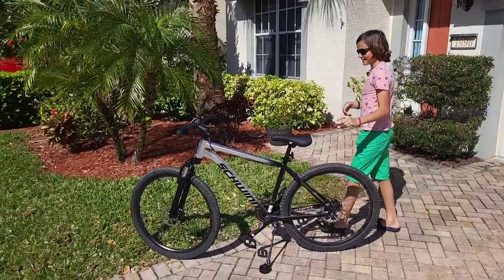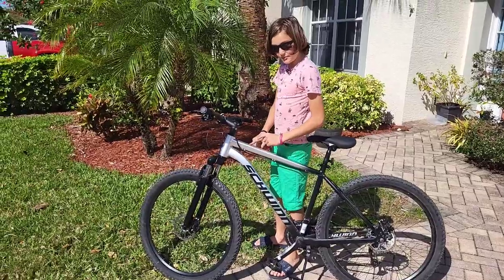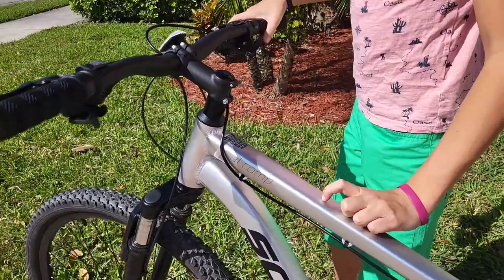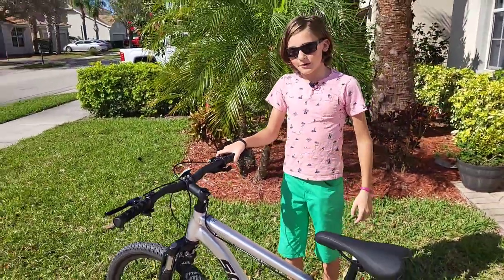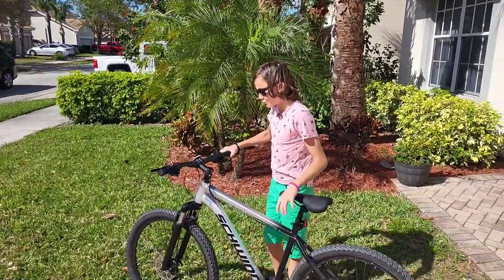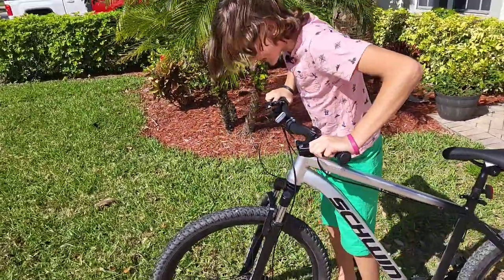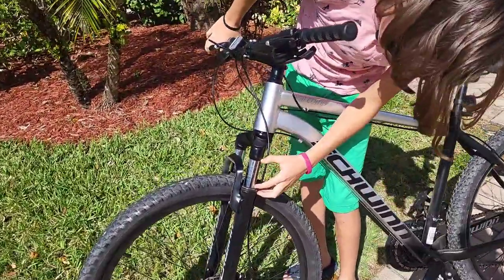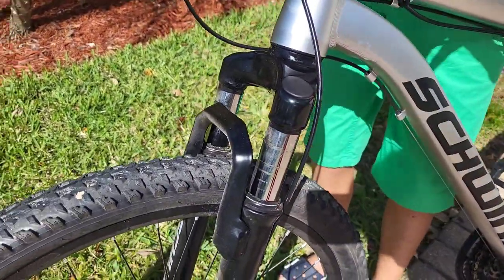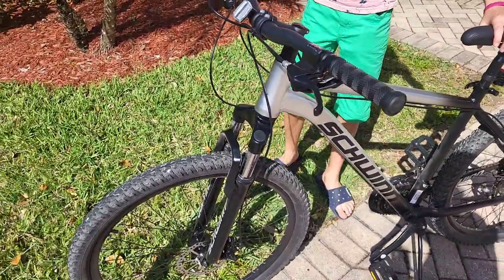Let's get into the Schwinn Alcomp. It has the branding right here — Alcomp — and I think it stands for aluminum composition, which is questionable because I feel like all hardtail bikes are aluminum composition. I like this bike a lot more. It performs a lot better. The fork on it actually works, but it has very little travel — I feel like it's about 50 millimeters — and it does the job, unlike that one.